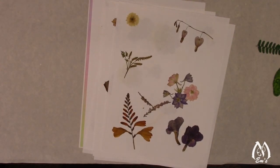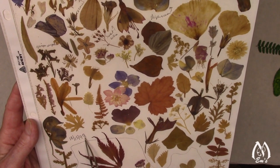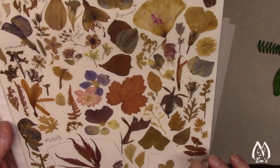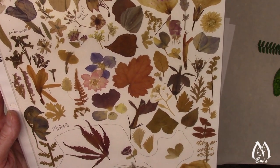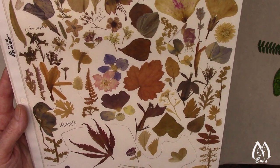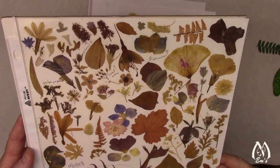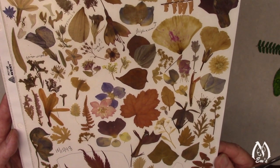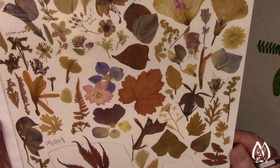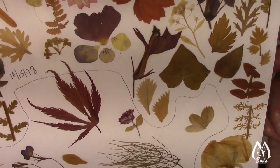This is another test sheet, and I know when this was done — 1998, at least this section. I started this section first, then started another section and thought I better date it so I know. Some of them I labeled, but none of these are color enhanced. I just wanted to see how they hold up over the years. Maple does really well.